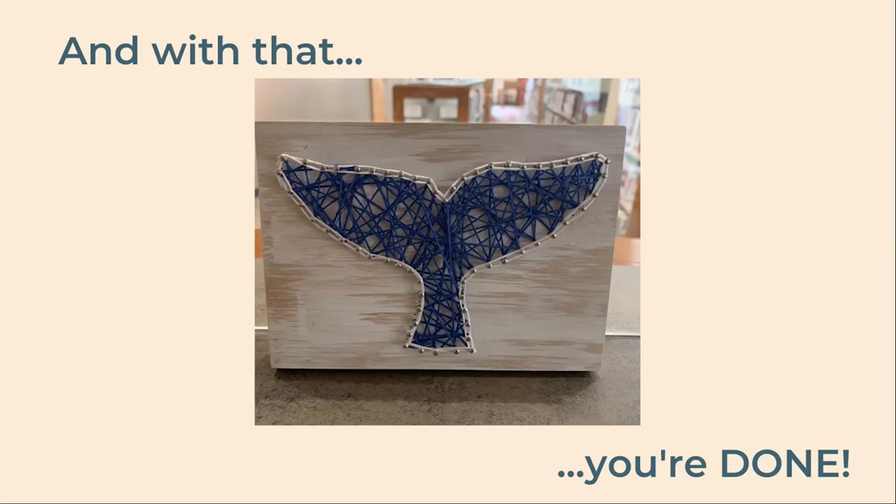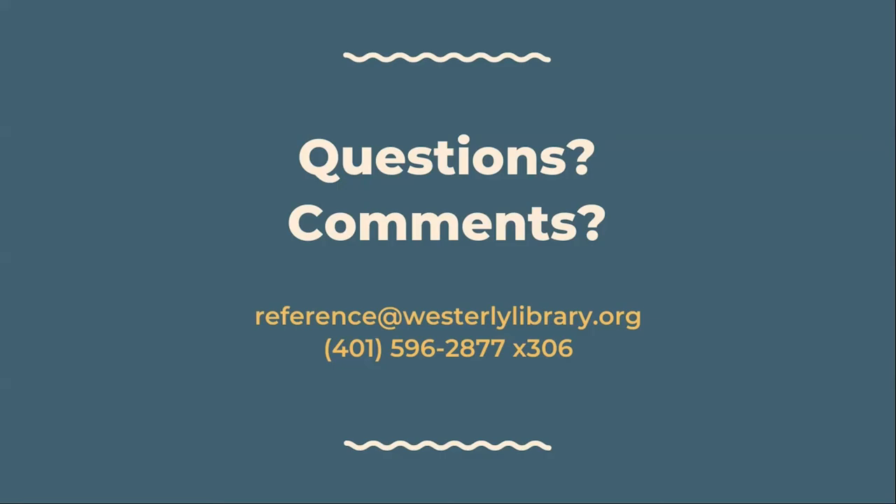And with that, you're done! I hope you enjoyed your Crafternoon2Go. As always, please feel free to reach out to us with any questions, comments, or feedback. Call us at 401-596-2877 extension 306 or email reference at westerlylibrary.org. Bye!